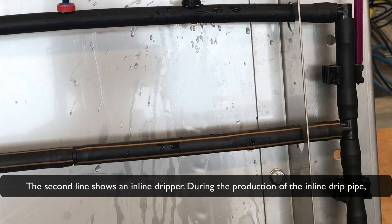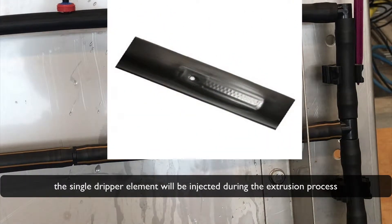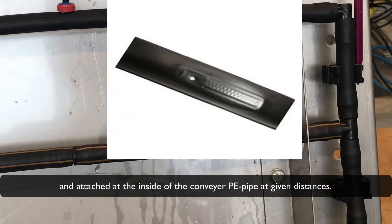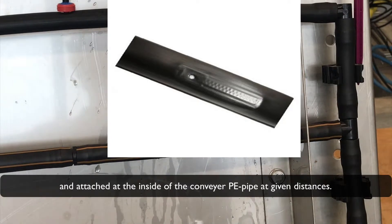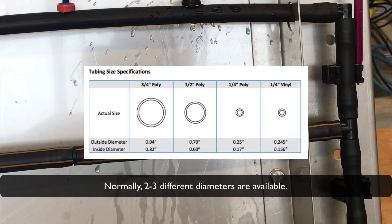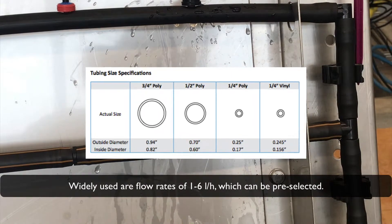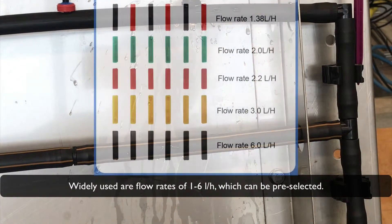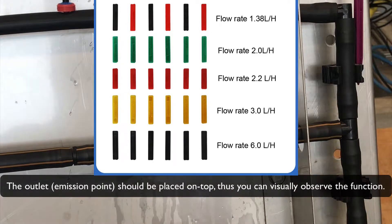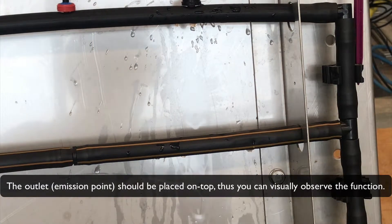The second line shows an inline dripper. During the production of the inline drip pipe, the single dripper element is injected during the extrusion process and attached at the inside of the polyethylene pipe at a given distance. Normally, two to three different diameters are available, with the most common being 16 mm and 20 mm. Widely used flow rates are 1 to 6 liters per hour, which can be pre-selected. The outlet emission point should be placed on top so you can visually observe the function.